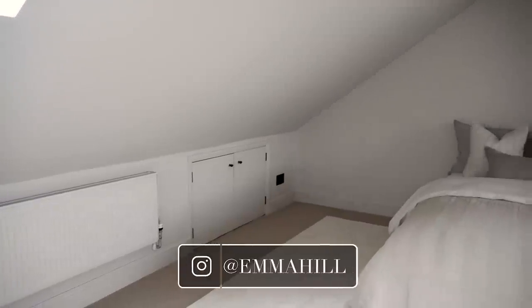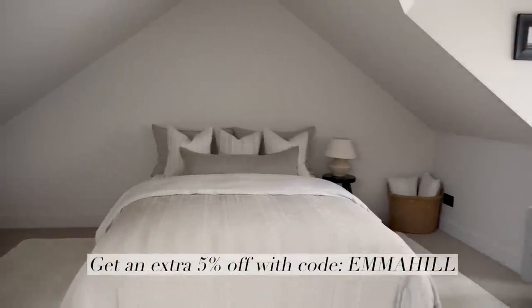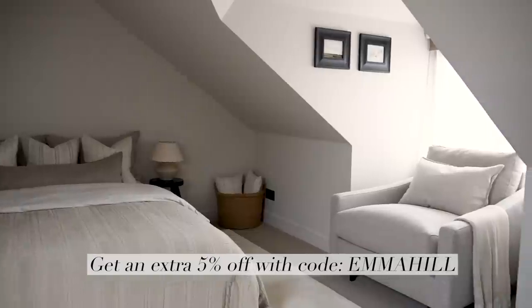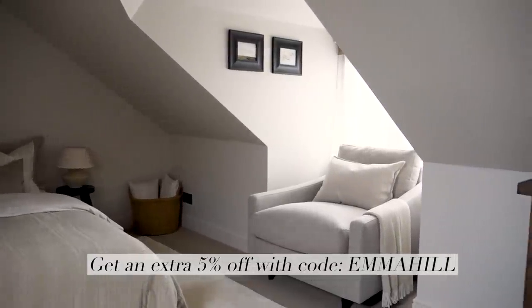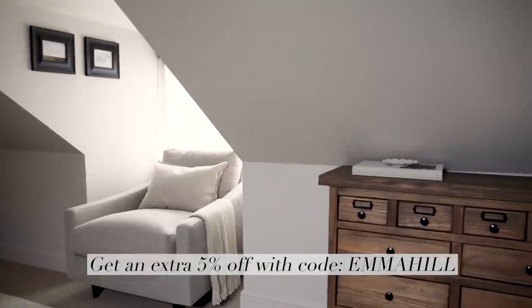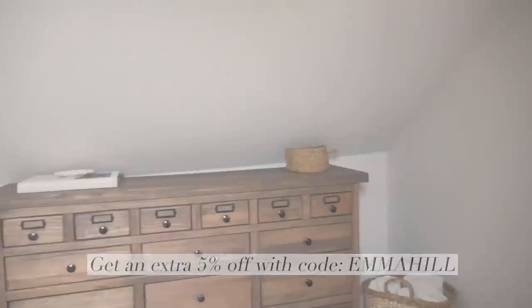I'd like to thank Emma Sleep for partnering up on this video and giving all of our future guests a great night's sleep. Just a reminder of that additional 5% off discount code which is valid on top of the sale prices in their current winter sale. Thank you as always guys for watching and I shall see you next time.